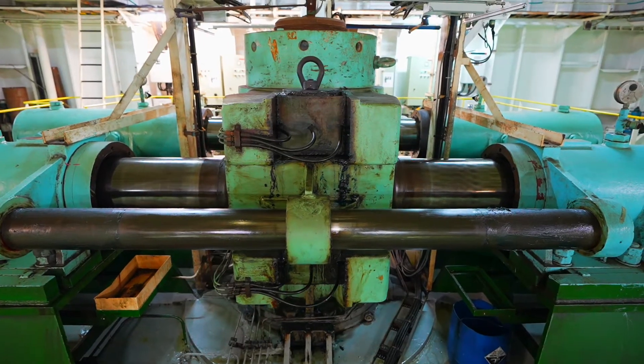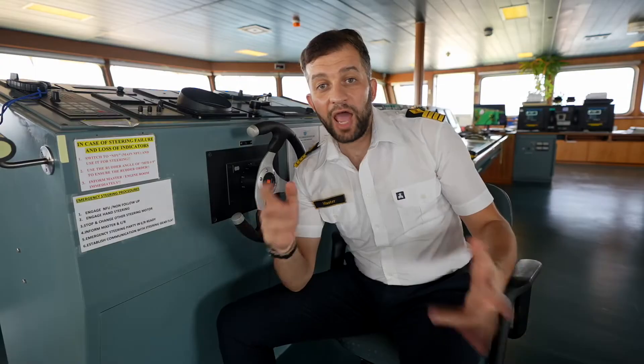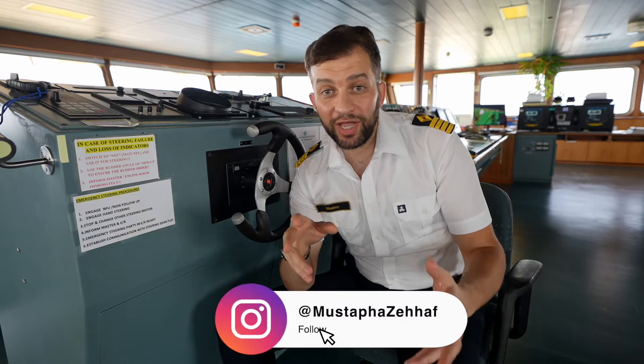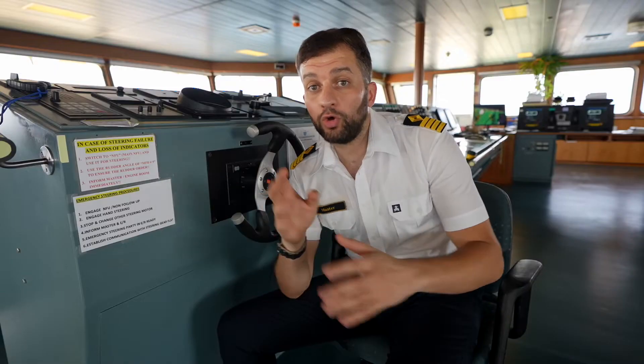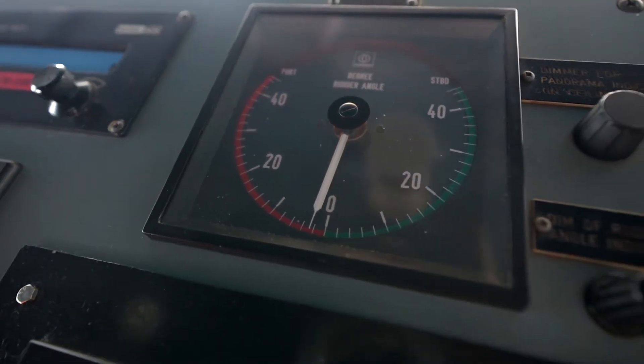In the maritime industry, hi friends, welcome back to the channel. If you are new here, my name is Mustafa and I'm a ship's captain. This is the first video I'm recording on board my ship. Today's video we'll talk about how ships turn to the right or to the left — but we don't say right side or left side in the shipping industry. We say starboard side or port side instead.